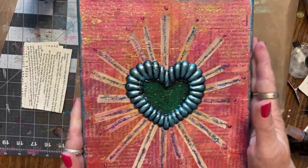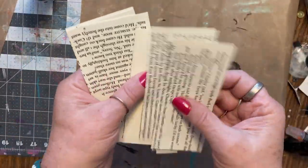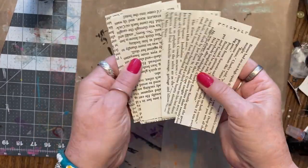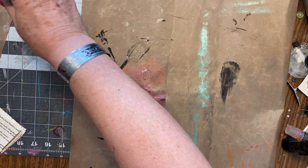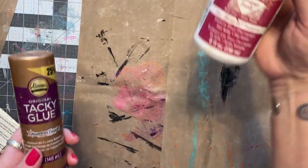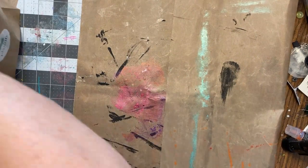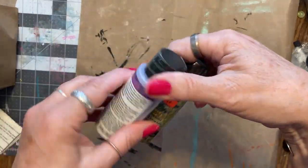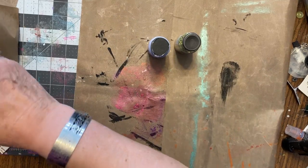So you need an 8x10 canvas. You need some book pages cut in whatever size you want. Of course, your tacky glue, your Mod Podge. You need a bunch of paints in your choice of colors.